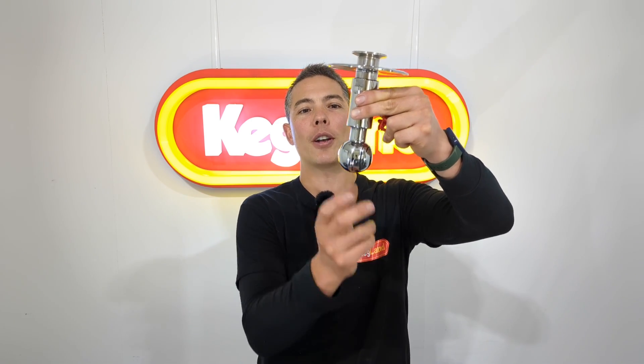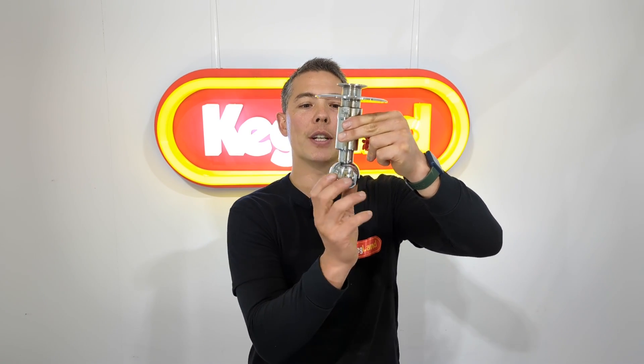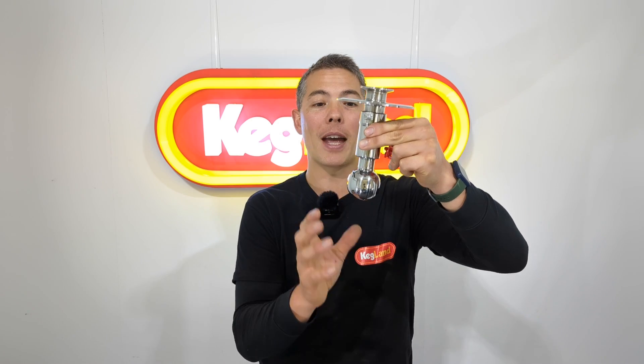One of the issues with CIP — and I see this all the time on forums and Facebook — is that a lot of home brewers try to use CIP but they only have access to these types of CIP devices. For instance, this is a typical spraying CIP ball, which would fit into the top of a fermenter. It's typically driven by a large pump because it's directing liquid in all different directions simultaneously.